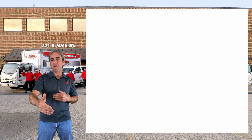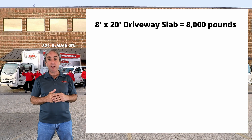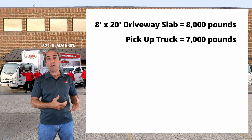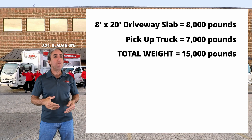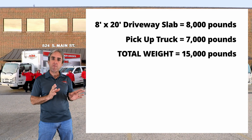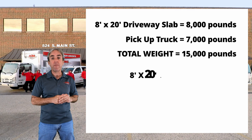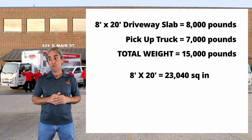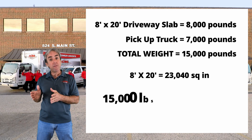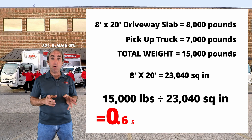A driveway slab that's 8 feet wide and 20 feet long weighs about 8,000 pounds. A pickup truck sitting on it weighs about 7,000 pounds, giving a total weight of about 15,000 pounds. Compressive strength is expressed in pounds per square inch, so we convert: an 8 by 20 slab has about 23,000 square inches. Divide 15,000 pounds by 23,000 square inches and you get a total load of less than one PSI.